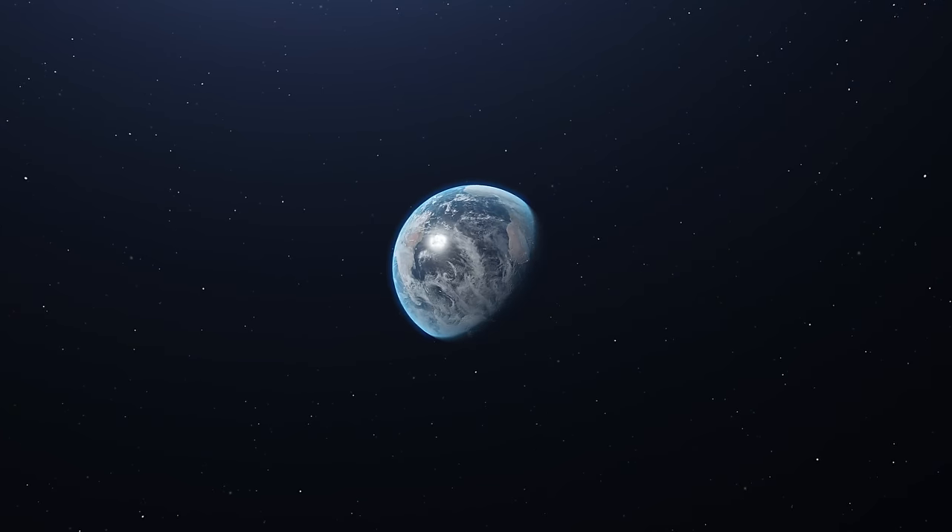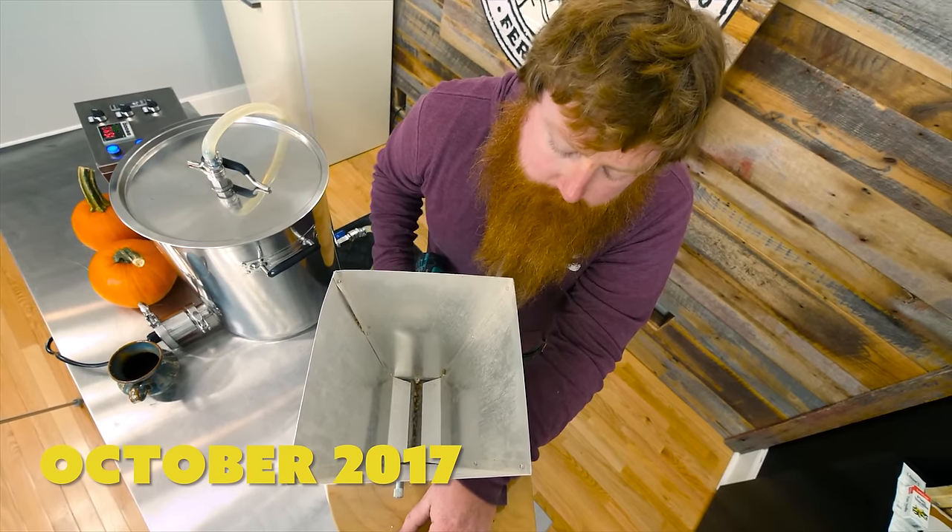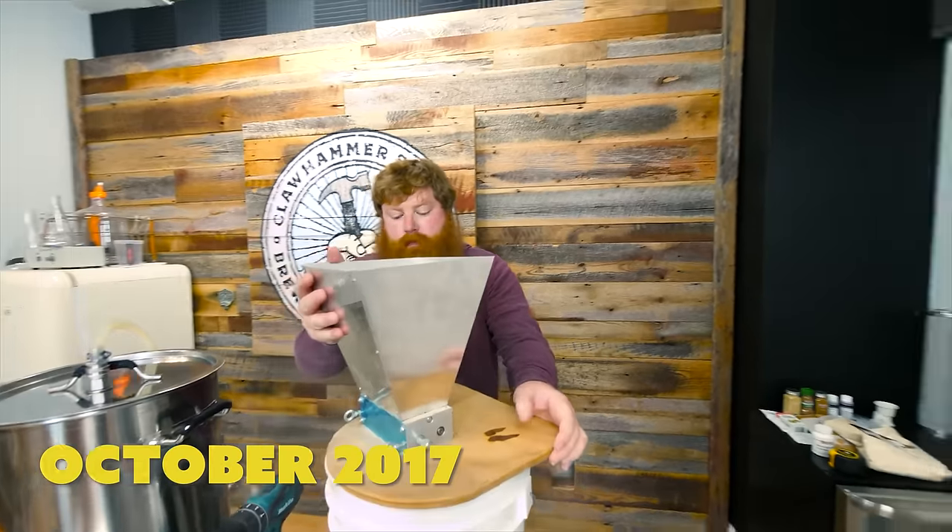I don't know how we still have this. If I remember correctly, we used a ton of marisada in this recipe. It should give us some biscuity notes.